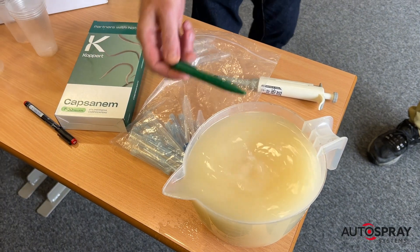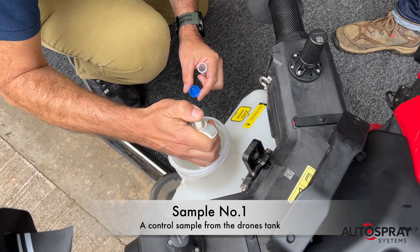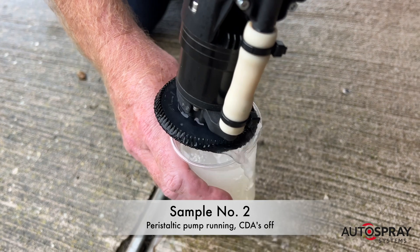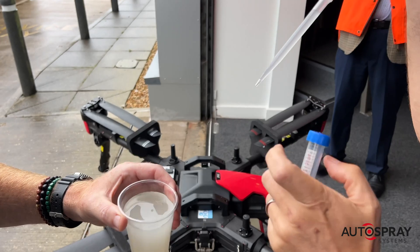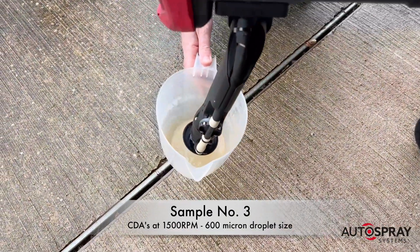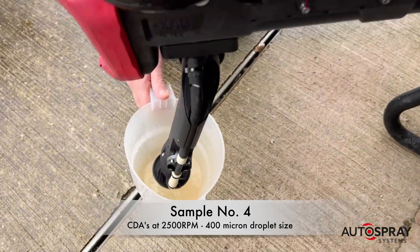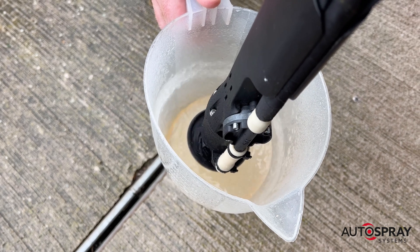We mixed up a batch of 500 million nematodes and filled the drone's tank. We took a control sample straight from the tank to confirm we had viable nematodes in the solution. Then we ran some nematode solution through the drone's peristaltic pumps without the CDA spinners to gauge the impact of the pump on their viability. Then we ran the nematodes through the drone with the CDA spinners rotating at their slowest speed of 1500 rpm, and finally we turned the CDA spinners up to 2500 rpm to give us a smaller, more controlled droplet size.